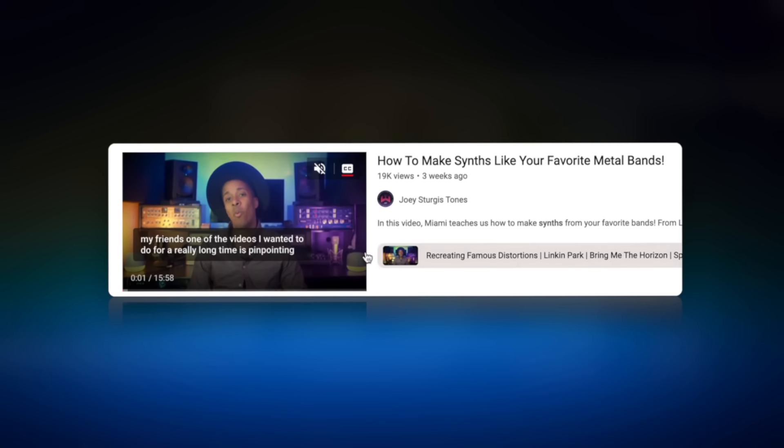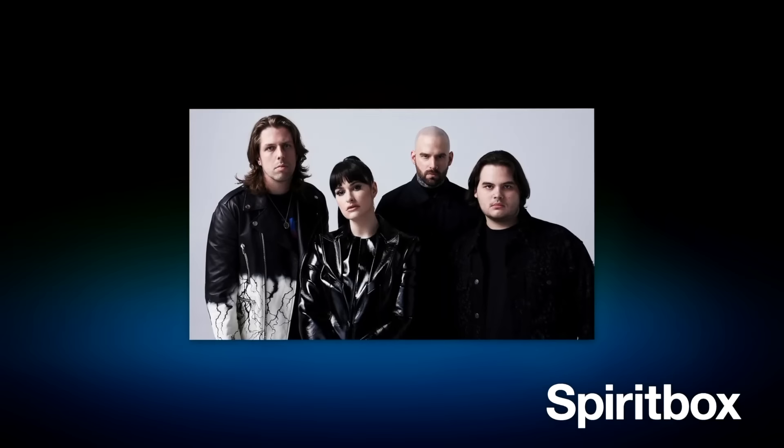My friends, haven't seen you guys in a couple weeks, but I'm really excited about this follow-up video. We recently did recreating synth tones like your favorite bands, and people really seem to love that video. We did Bring Me The Horizon, Spirit Box, Linkin Park, and all that stuff. So I thought, why don't we do this again for something that makes a lot of sense for our channel? Guitar tones.